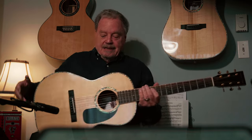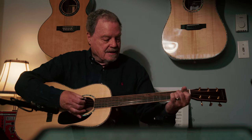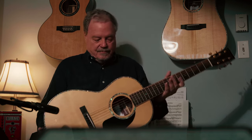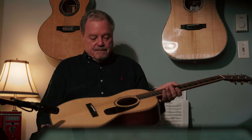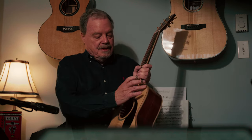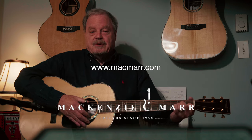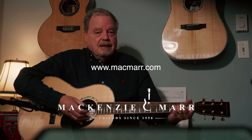Macassar ebony fretboard, Macassar ebony bridge, ebony buttons, and maple binding with abalone purfling. It's an absolutely astounding little guitar — I'm in love with it and I think you would be too. So why not zip over to our website, learn a little bit more about the Riverboat Series, and pick one up for yourself.